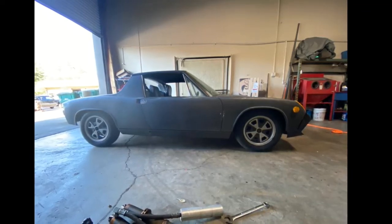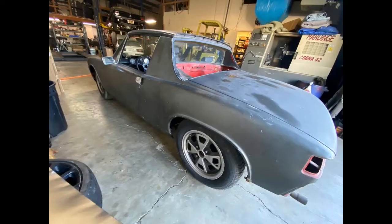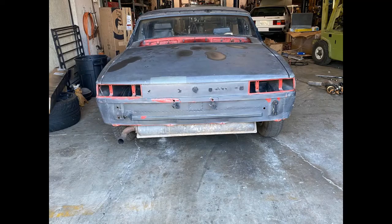There aren't any pictures of the engine or the engine bay, so I don't know if it has its original fuel injection or if it's been converted to carburetors. But from the pictures the body looks fairly straight. The owner claims there's very little rust — not sure what that means — and the original color is red, which in Porsche speak would be Guards Red.